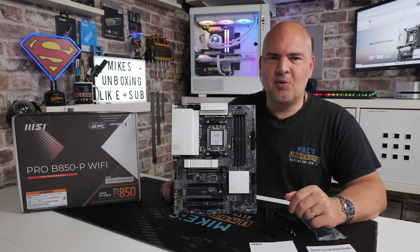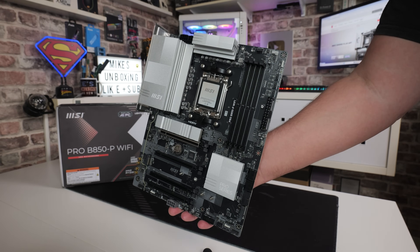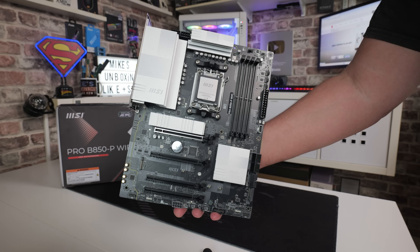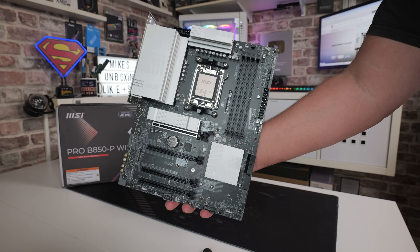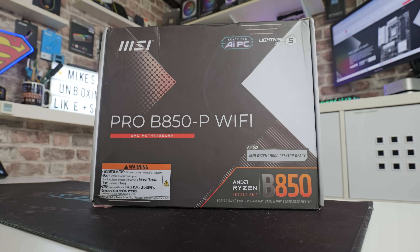Hi, this is Mike from Microsunbox and Reviews on How-To, and on today's video we're going to take a look at the MSI B850-P Wi-Fi. For those of you looking to save a bit of money and looking at more of the budget end of the AM5 platform, this potentially might be a good shout.